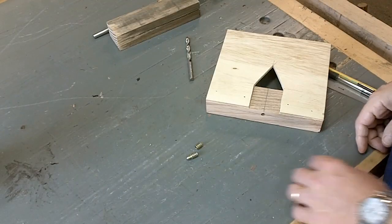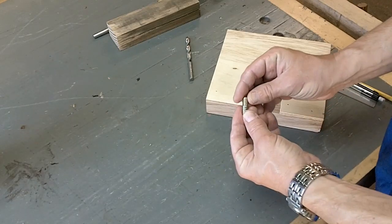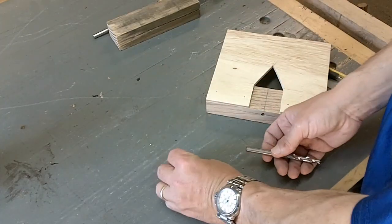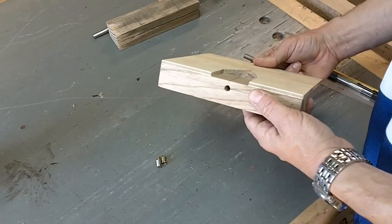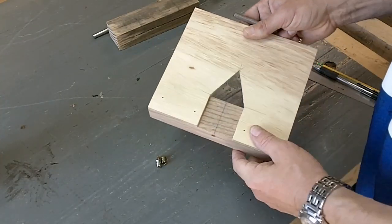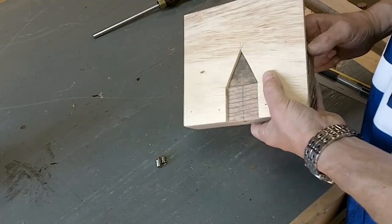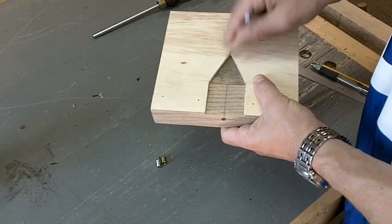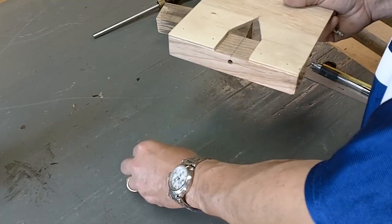I'm getting ready to drill the holes for the alignment pins. One pin goes on one side and one goes on the other — they fit into each other and use an 8mm drill bit. I made a quick jig here — it's just a piece of hardwood with a hole drilled in it. Before I drilled the hole I made sure to mark the center line all the way through. This will just butt up to the table edge and I can check the alignment through this window. I'll drill the hole to a certain depth, insert the pins, and that portion will be done.